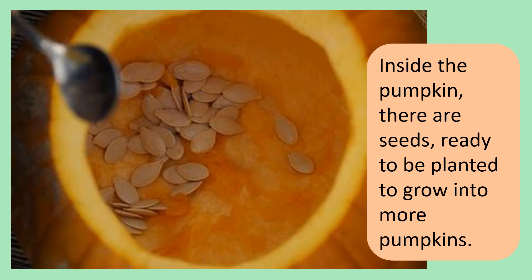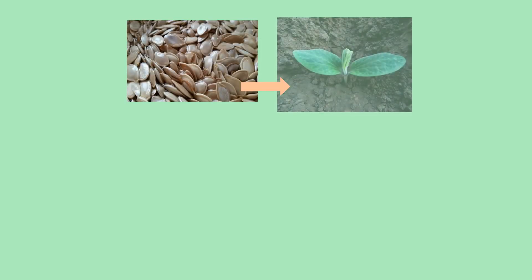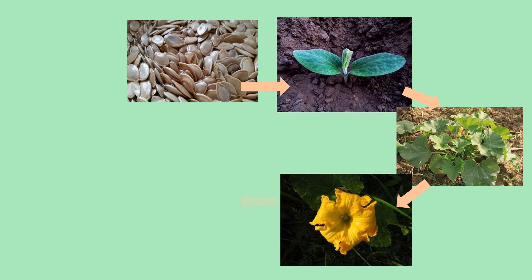Inside the pumpkin there are seeds ready to be planted to grow more pumpkins. This is known as the life cycle of a pumpkin. A life cycle is usually presented in a circular shape and shows the different stages of life in plants and animals.